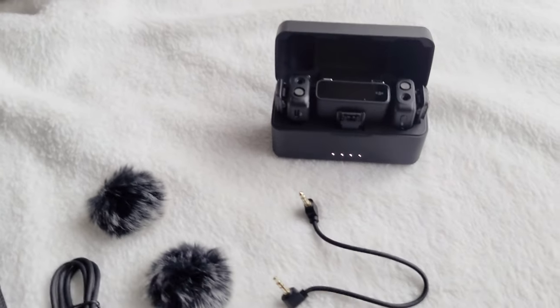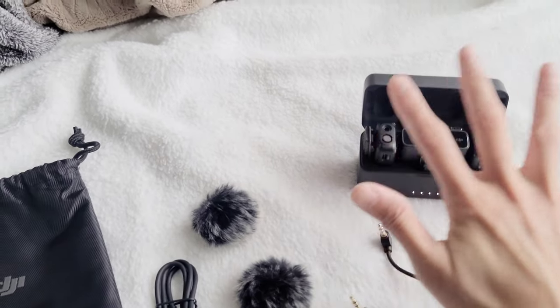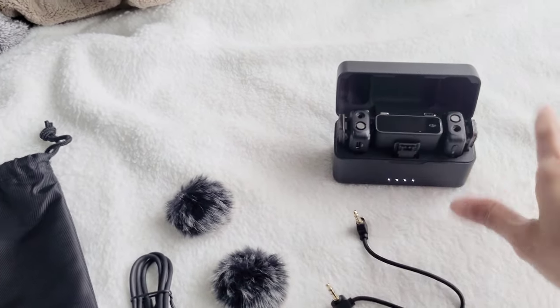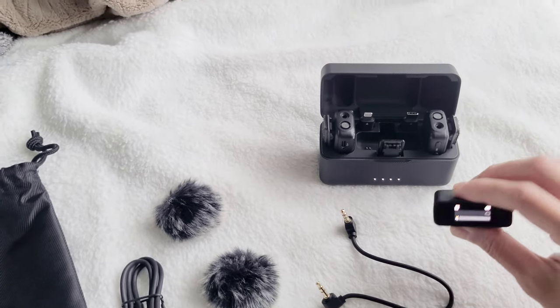Choosing the DJI wireless versus the Rode wireless — I read reviews on both of them, and long story short, the DJI wireless was just way easier to use, way easier to pair because it automatically pairs. It already has its own little charging case. Once you put it back together, they all charge, and once you take it out, it turns on automatically.